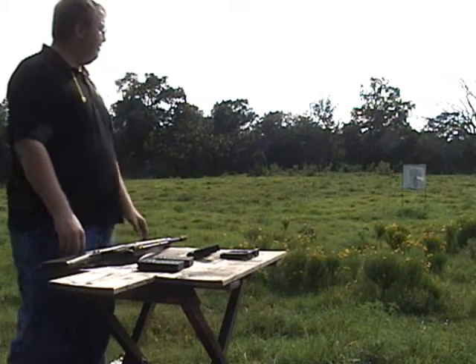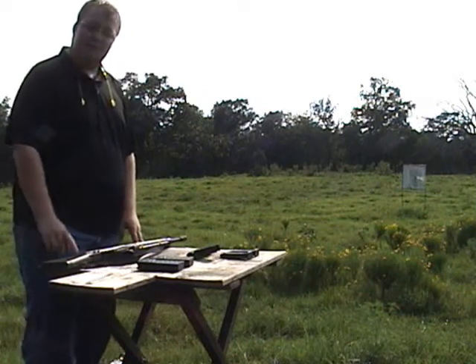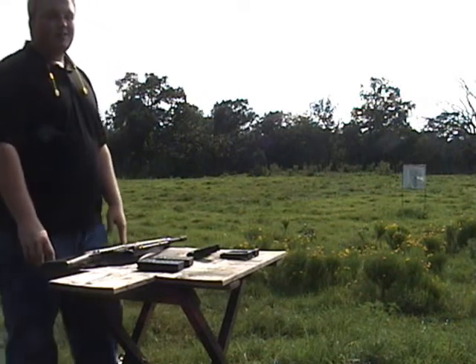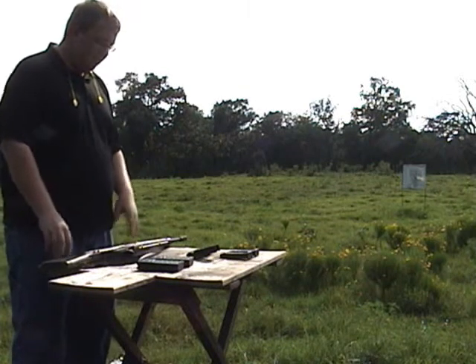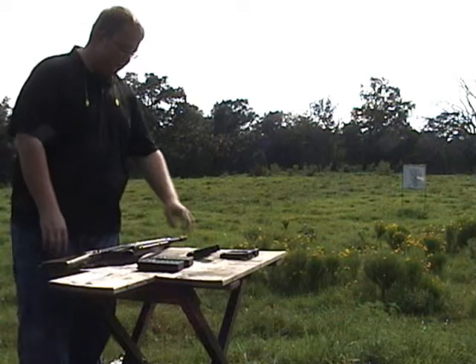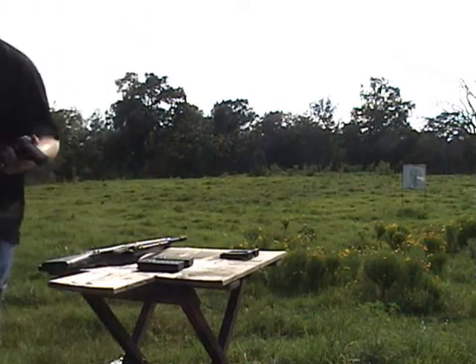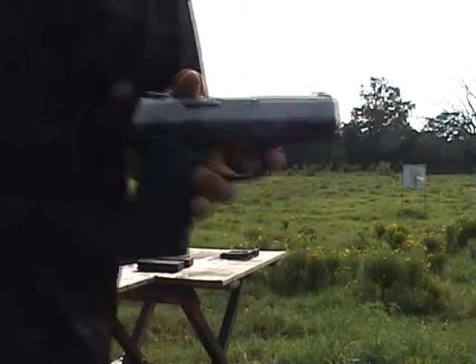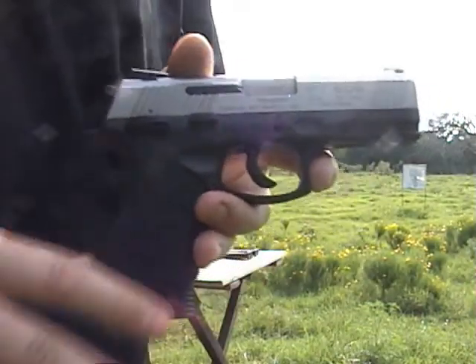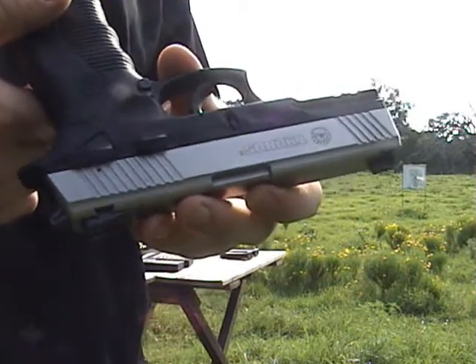It's pretty warm out here today, so I'm going to try not to be too bad. I can make longer videos on YouTube now, so it's not going to be too bad. I kind of want to include two different guns today. I've got the Taurus 809 that I reviewed the other day — it's a 9mm — and I'm just going to combine two into one today.